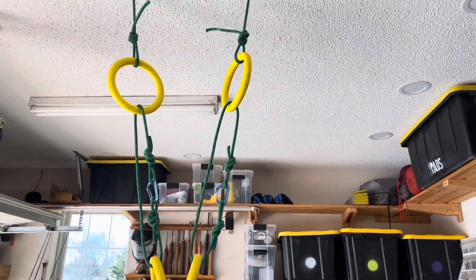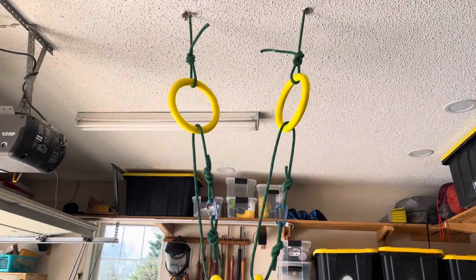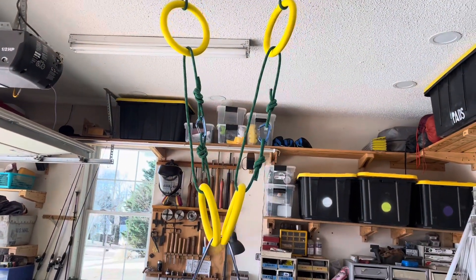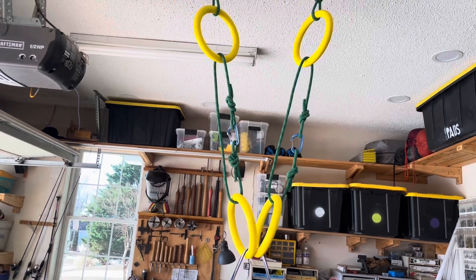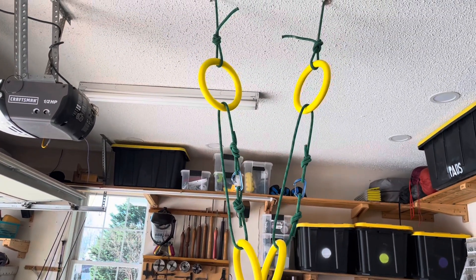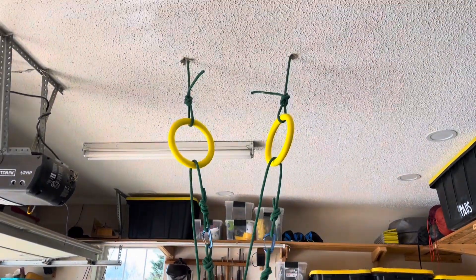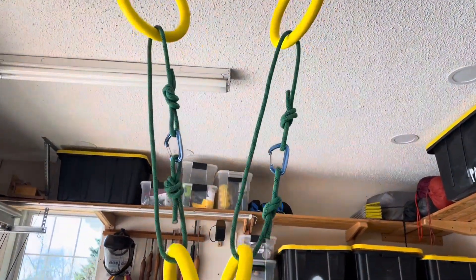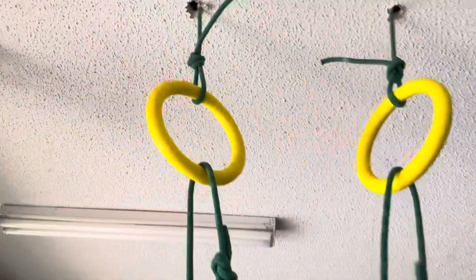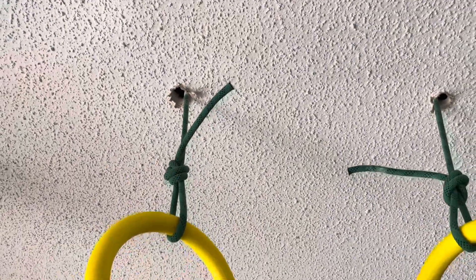I thought I would explain in a little more detail this sort of garage gym, or at least the gymnast rings that I put up. I'm going to show you in a few minutes what it looks like above the ceiling, but it's a really simple design and construction if you're willing to live with a couple of drywall holes.